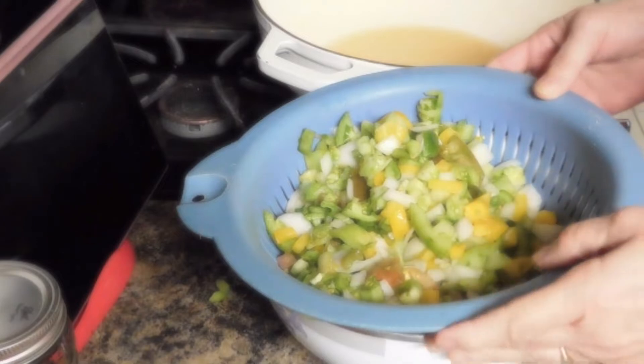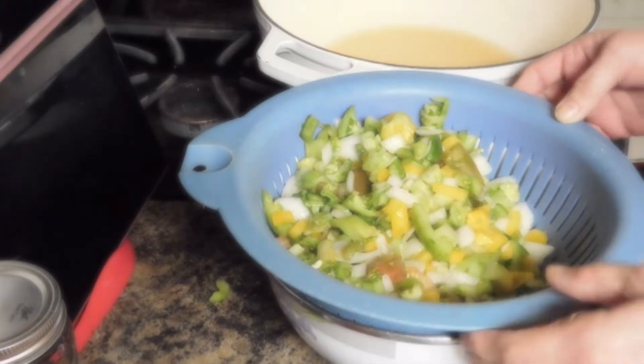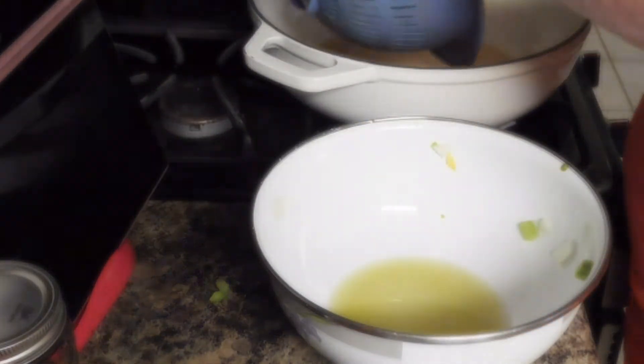We have let our vegetables set for an hour. We have drained them. Now we're going to put them in our pot.